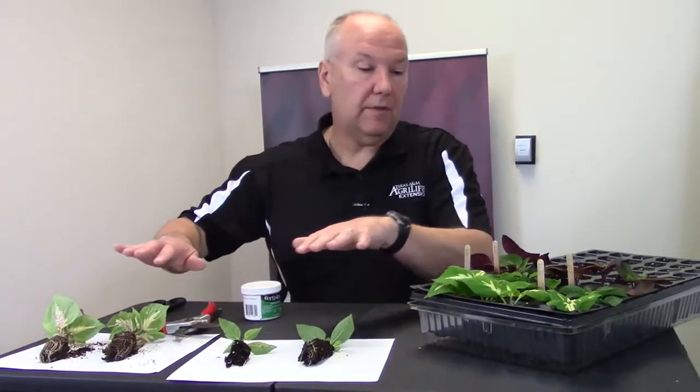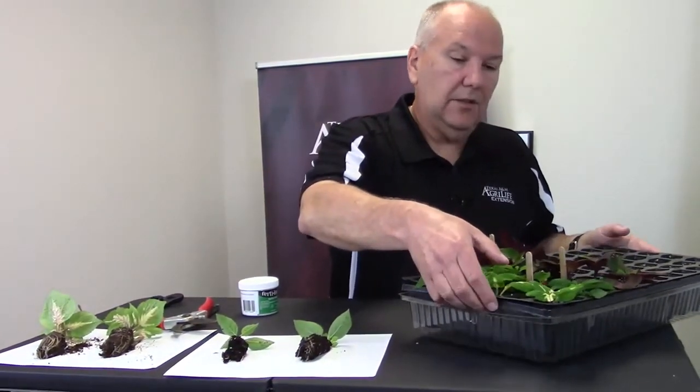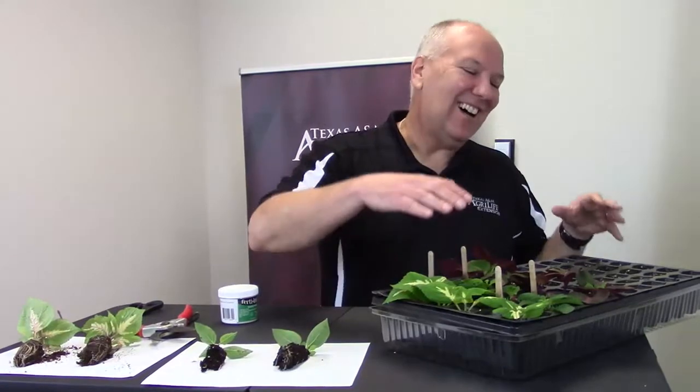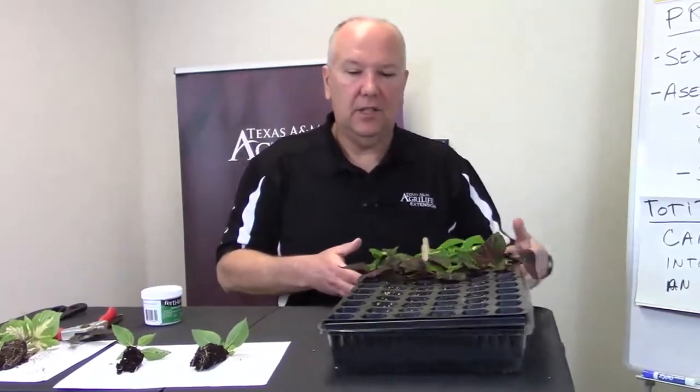This is three weeks after the fact. You can see the tray — I fill the tray with soil, water it in, let it settle down. You can see on this side how these cells look.